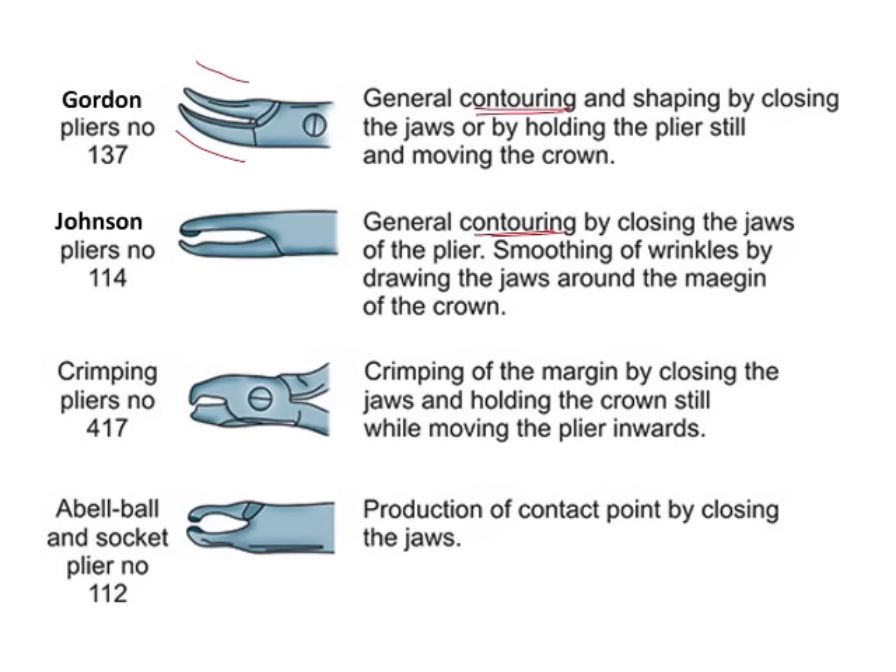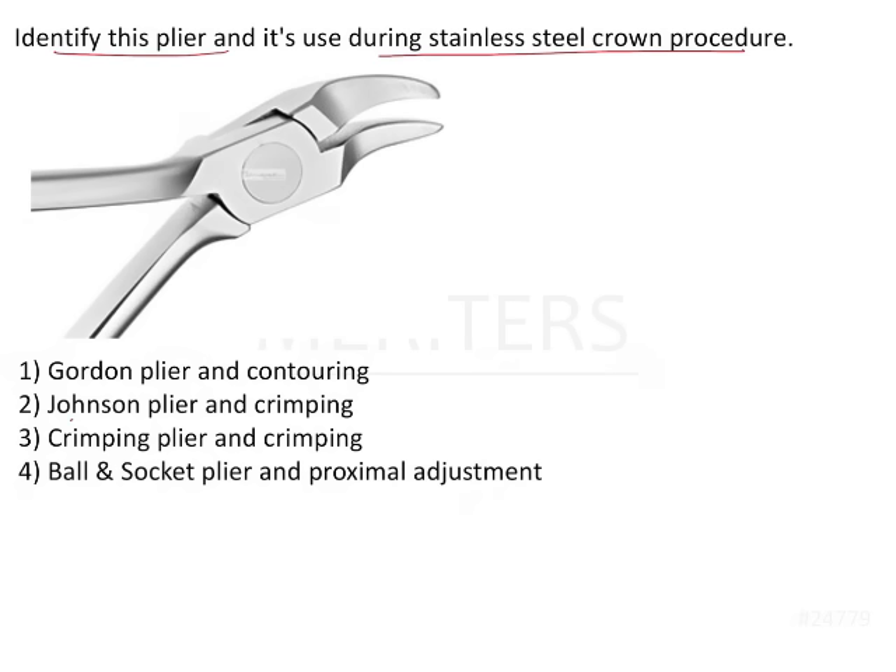The Johnson plier's beaks have a concave surface and a convex surface. It is used for contouring and also for tightening the crown so that the fit of the crown can be adjusted. A crimping plier is used for crimping, so the option listing a Johnson plier as used for crimping is incorrect.